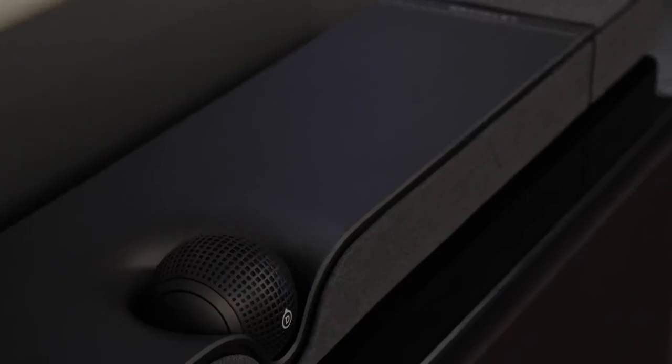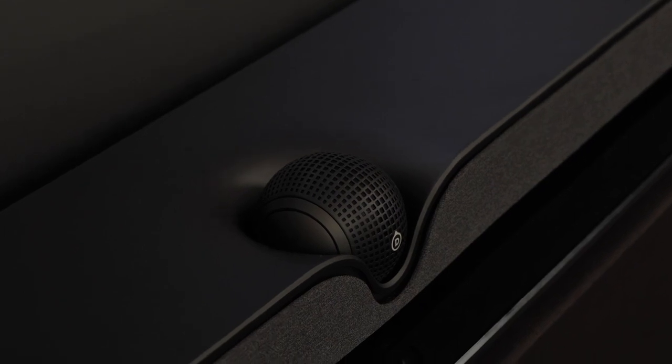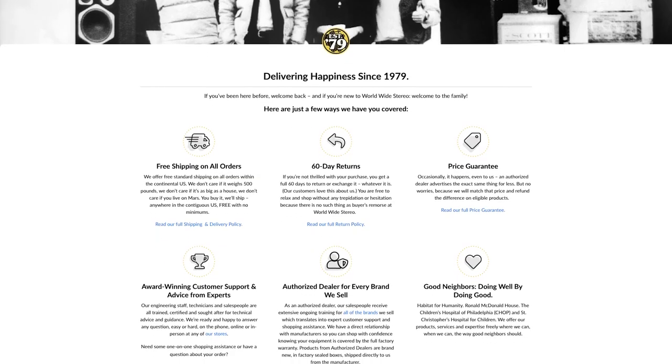Overall, the Dione is a fantastic soundbar and a great first step for Devialet into the world of home theater. It supports every key feature a soundbar should have — Dolby Atmos, AirPlay, Bluetooth, and CEC — and Devialet's advanced engineering makes it not only a fantastic-looking soundbar but a fantastic-sounding one as well. You can learn more at worldwidestereo.com, or stop by our showrooms in Ardmore or Montgomeryville, PA. We offer 60-day returns, free shipping, and we're authorized dealers for everything we sell. Don't forget to subscribe and hit the notification bell. This is Chris with Worldwide Stereo — thanks for tuning in.